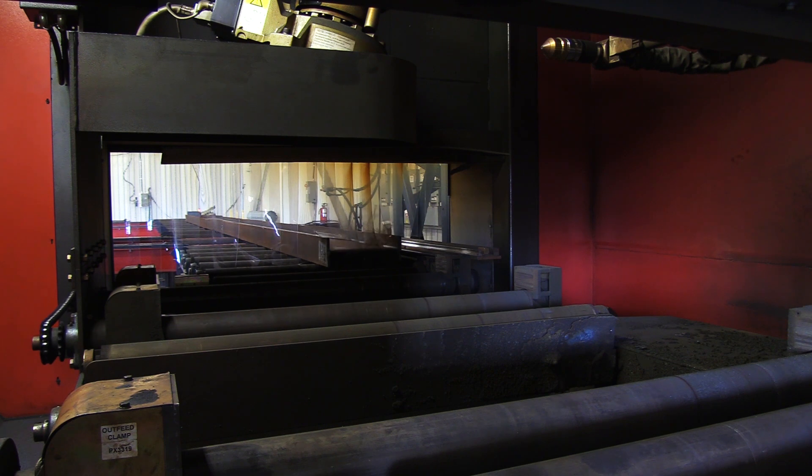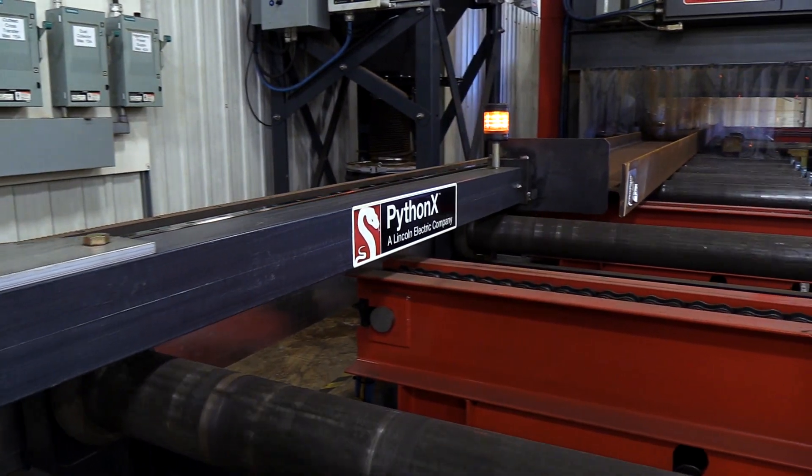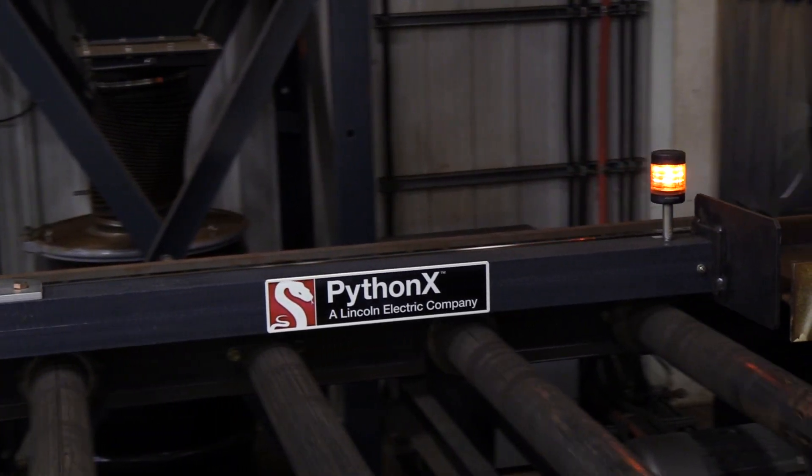As the material reaches the cell entrance, it passes through the reference eye sensor located at the infeed cell entrance. Once passing through this sensor, the system now knows the overall length of the material. The data is then cross-referenced with a part file that was opened.